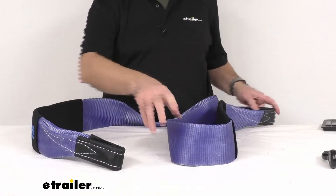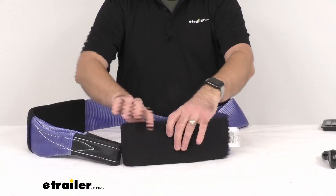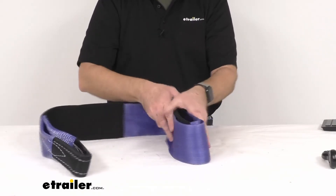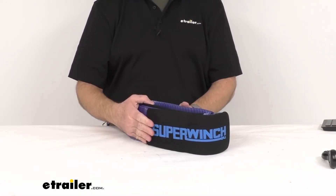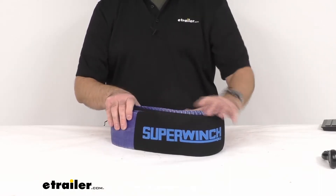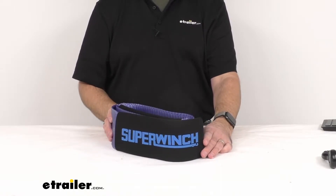I have this opened up here a little bit to give you an idea of the size, but as you can see it can be easily rolled back up for compact storage when you're not using it. You can throw this in a bag or in a cargo area of a vehicle and it will be ready to go when you need it.